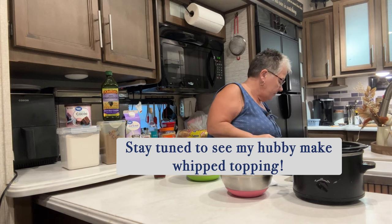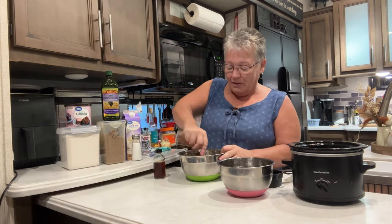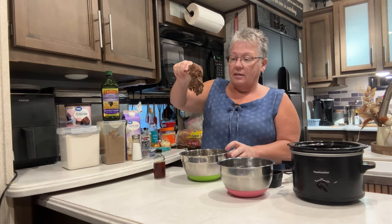Let's get a spoon and stir this up. Now, while I'm stirring this, I've already greased the inside of my crock pot. The cake's going to come to the top - check it, and if it's done, turn off your crock pot and let it sit for 15 minutes. I'm stirring this up and it's super thick - that's how thick it is.